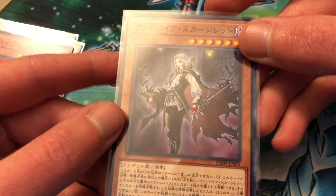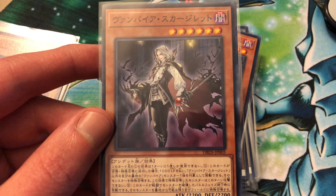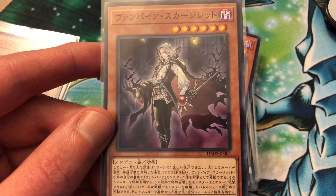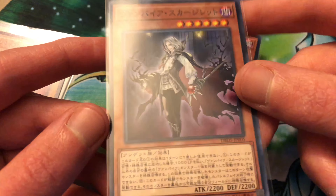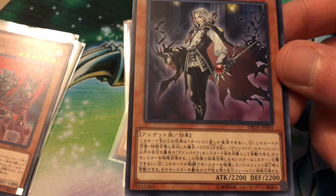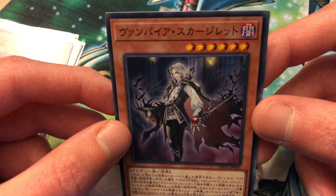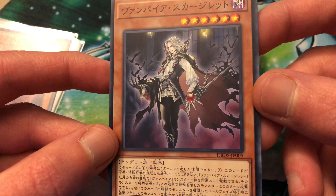Probably the best one of the new vampires besides Al Dampierre is Vampire Scarlight. Whenever he's normal or special summoned, you can pay a thousand life points, target a vampire monster in your graveyard, and special summon it, but it can't attack. He shares that same battle phase revival effect. This is a three-of among the new ones, which have the vampires focusing a little more on rank sixes. I do still run one of the old vampire Bram. Amazing artwork - the detail is really nice.